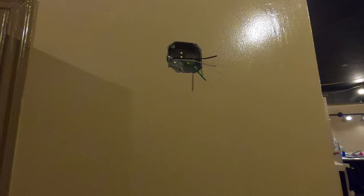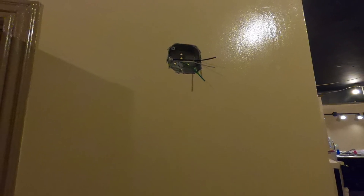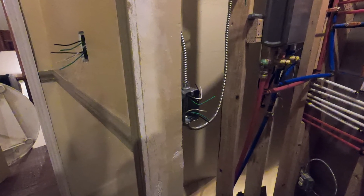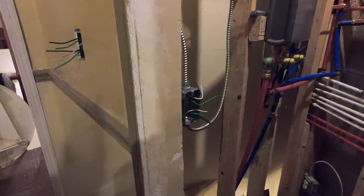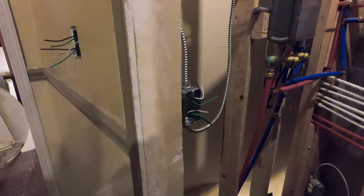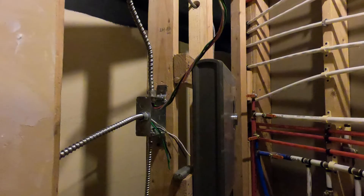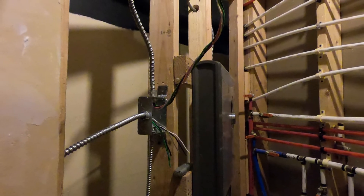We've run the wire to the switch as well. Gone ahead and I'm about to wire it into place. That would be the switch for the inside of what I'm going to call the plumbing room.